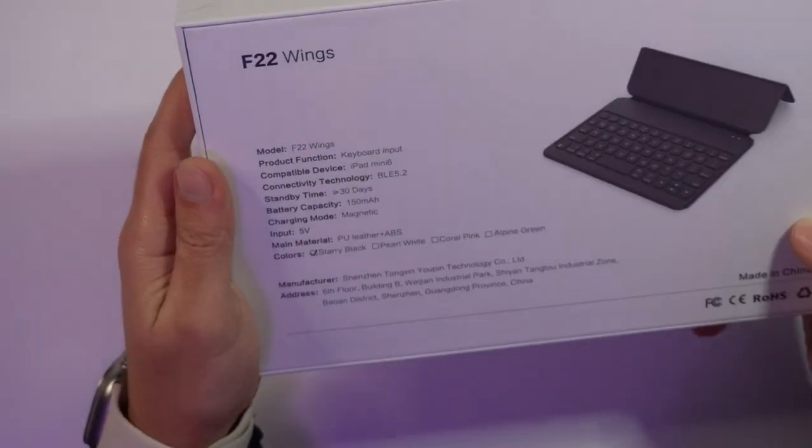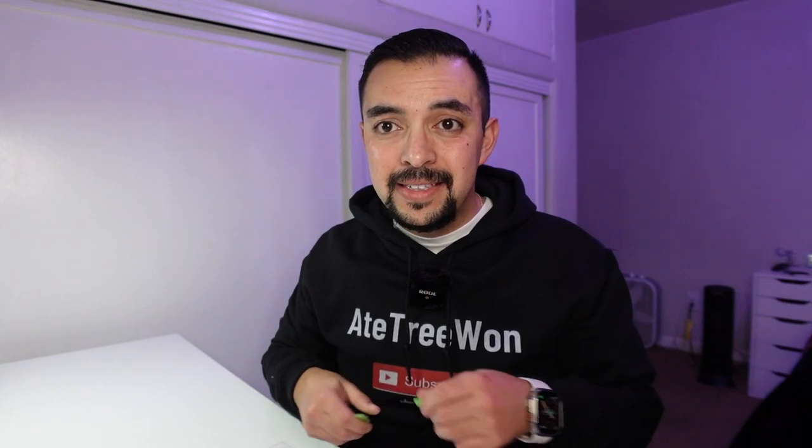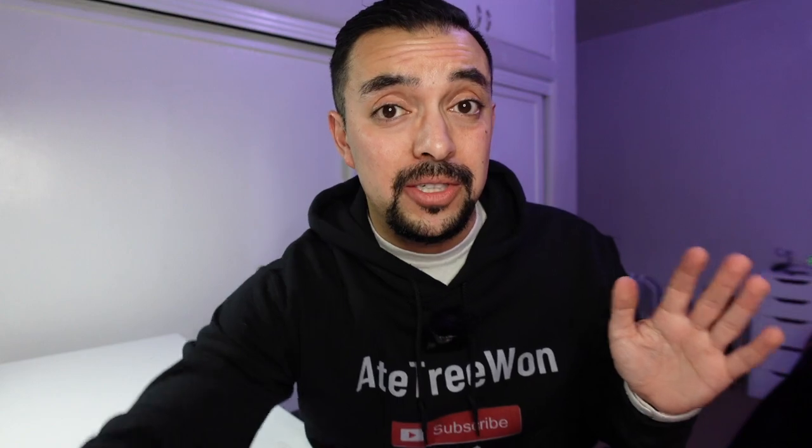One thing to note: it says it has about 30 hours standby time and a 150 milliamp battery. The description of how much use you can get out of it was a little inconsistent — some listings on Amazon said up to 100 hours of on/off use, others said more like 40. With only 30 hours of standby, I don't know how you'd get 100 hours of use. It says it can fully charge in two hours. All that battery stuff seems a little sketchy, so just know you might have to charge it a couple of times. I can't give a solid review on battery life since I'll be using it infrequently.